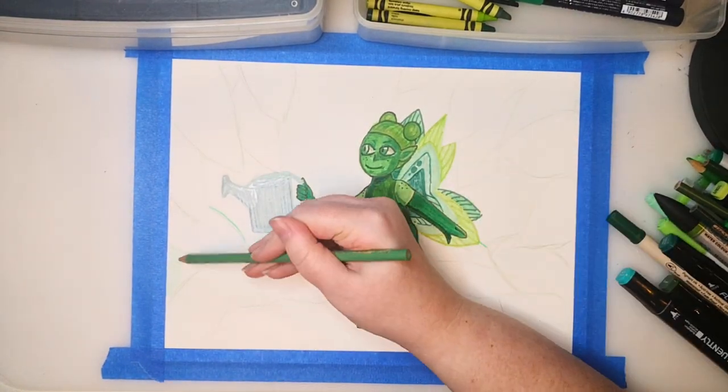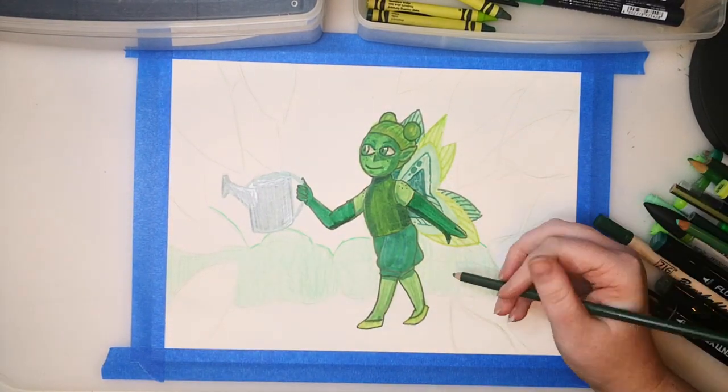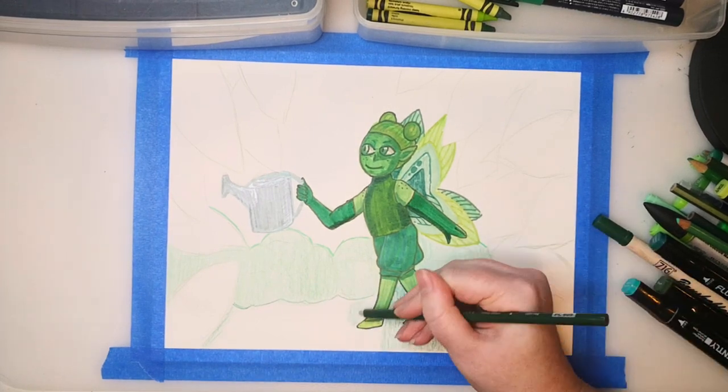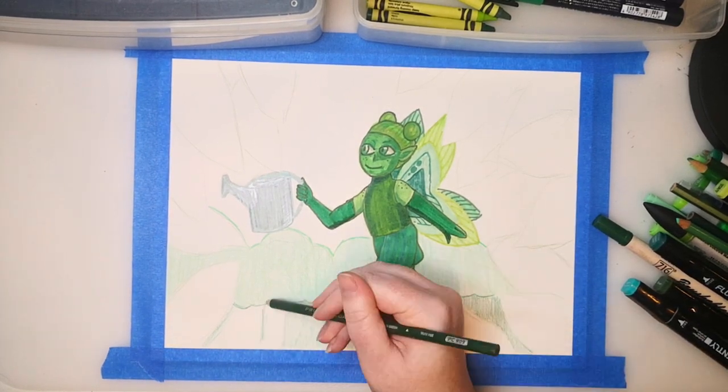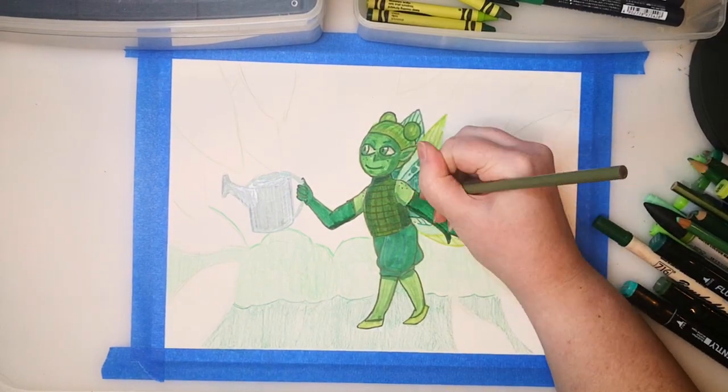I think her magic gets kind of weak if she's in a place that's too industrial. Because Sprout the Fairy is green, she also gets energy from the sun. But she prefers a slightly shady area, because too much sun will burn her. She also eats bugs, fruits, and honey for extra nutrition.